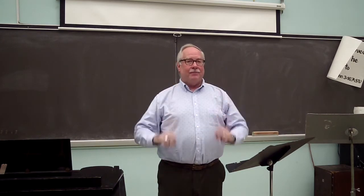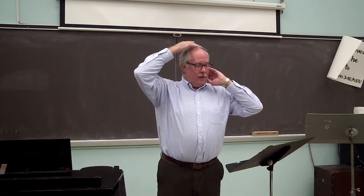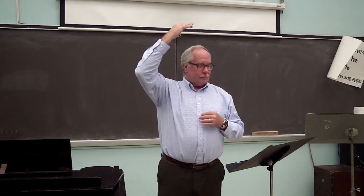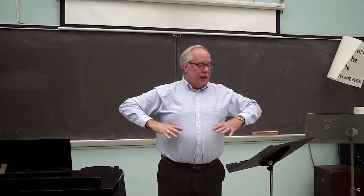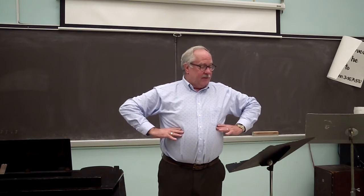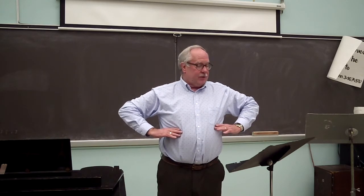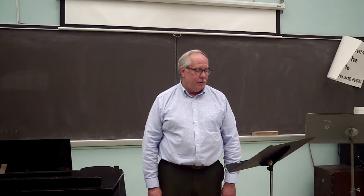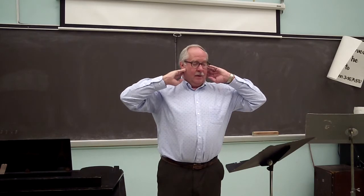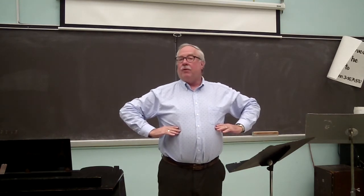Let's do that again. Slouch. Now gently come up, leading from the very top of your head. Do you feel your spine lengthen? It should follow your head up. As you do this, you will also notice that your rib cage rises ever so slightly as well, and the bottom of the ribs flare out or expand slightly. All of this is excellent for singer posture. Slouch again. Come up. Feel your spine lengthen following your head, your rib cage lift slightly, and the bottom of the rib cage expand.